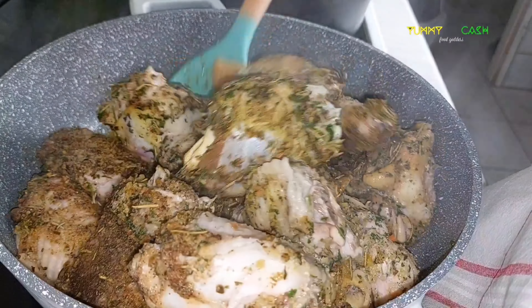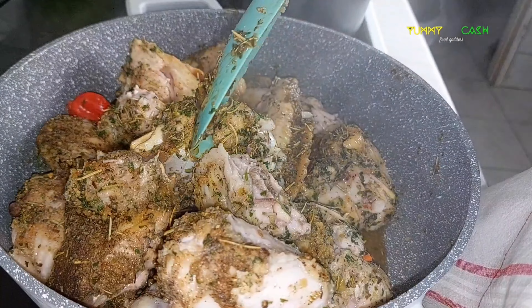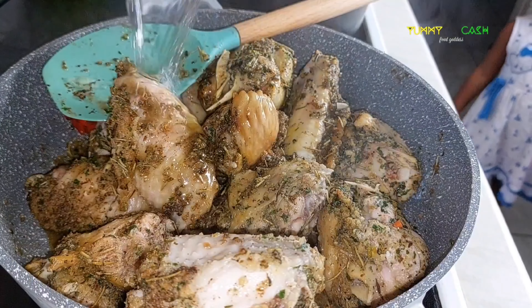After some time I am going to give this a stir and add enough water to cook it completely.